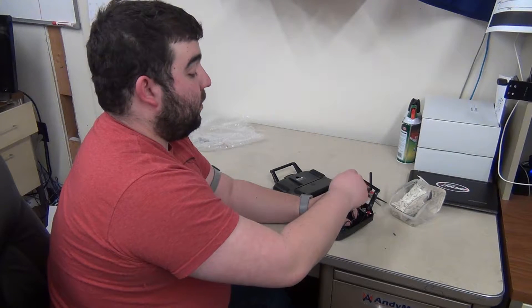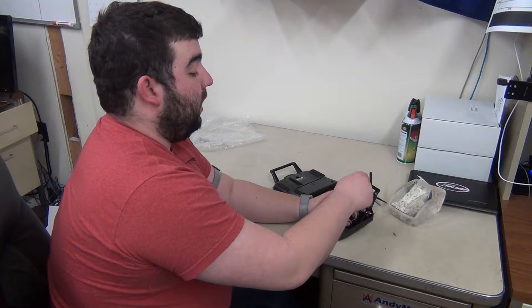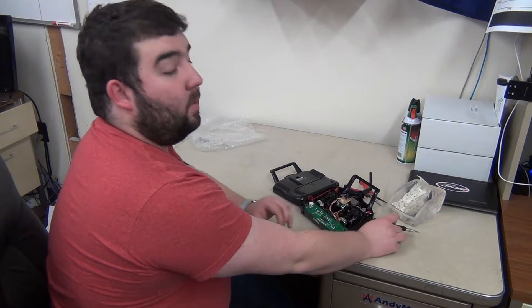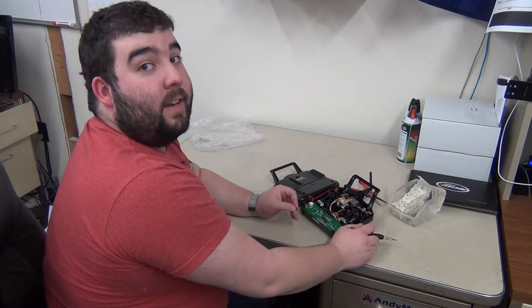One of the cool things we learned at FTA training this week is that FIRST is doing a lot of hardware changes to help out with field connectivity. This should hopefully help improve the experience for teams, and we're really excited to see how it turns out after the first week.